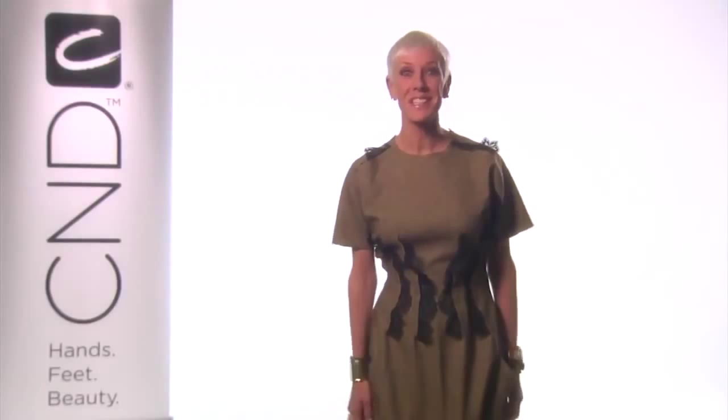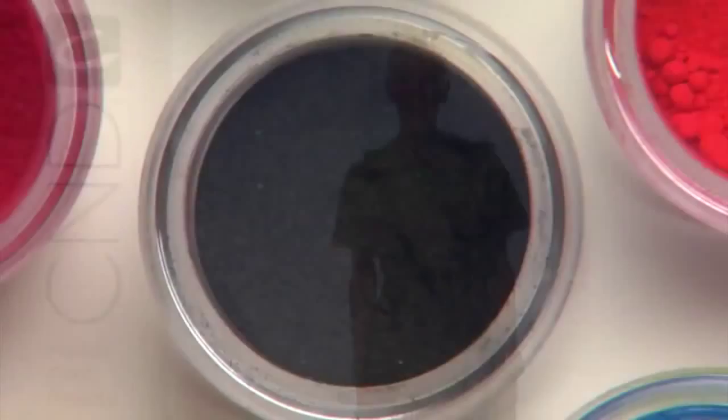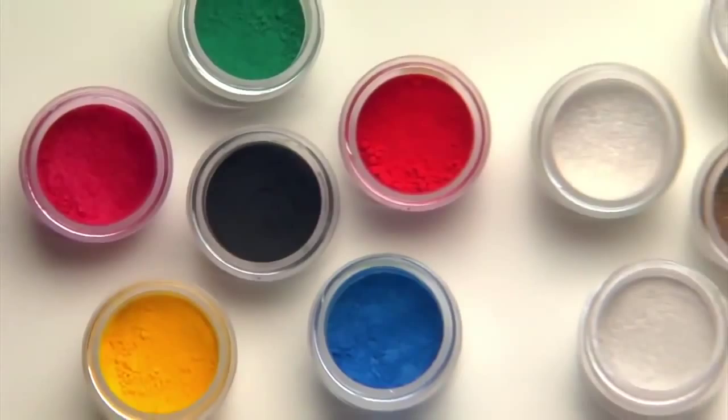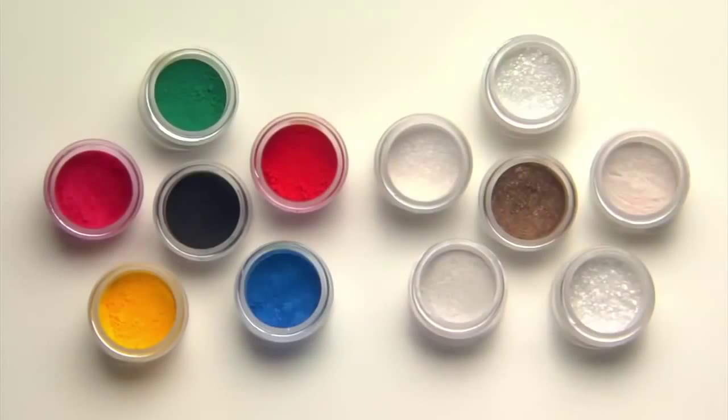Welcome to CND in Minutes. I'm Jan Arnold, co-founder of CND, and I'm thrilled to introduce you to our latest innovation called CND Additives. Additives are three luxurious pure pigments, four high-dimension pigment effects, and three pure effects that can be added to any CND coating system — from sculpting powder and gel to CND Shellac — for fashion-forward nail styles pumped up with color and dimensional texture.